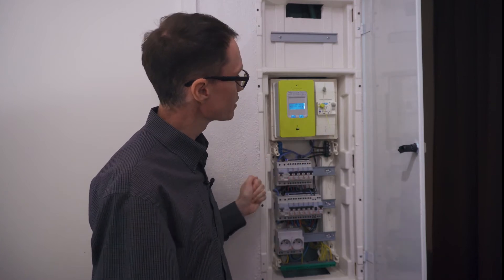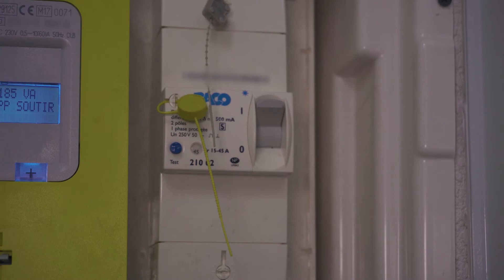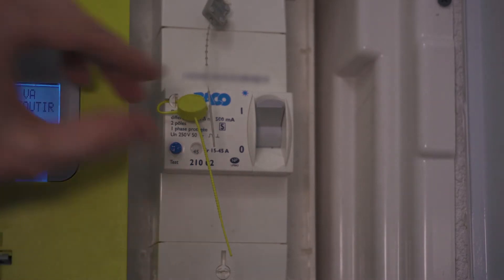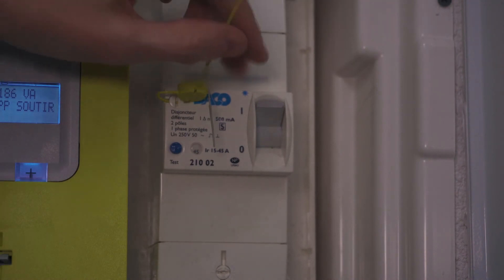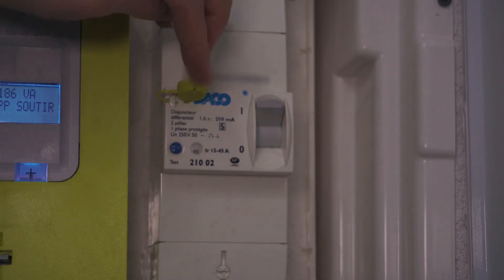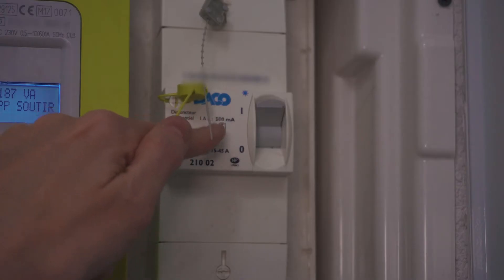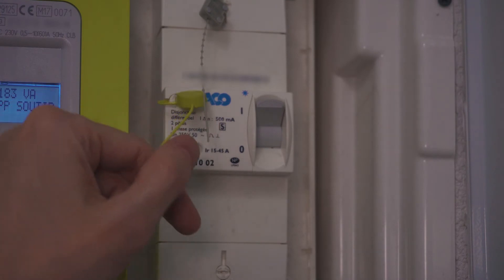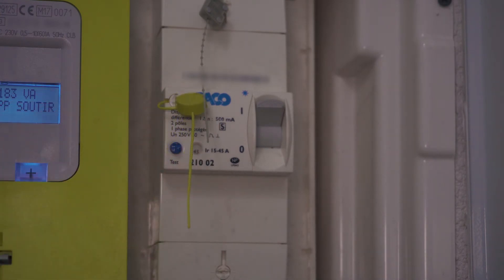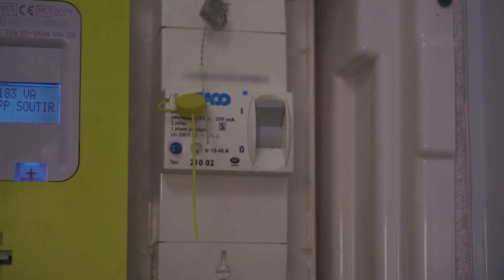That connection isn't really apparent here, but it's there. If I were to flip this switch, it would turn off power to the entire unit, so I'm not going to do that. This switch has the ability to turn itself off if it detects a differential of power between the hot and the neutral — it's labeled 500mA, meaning if it detects a greater than 500mA difference between hot and neutral, it automatically switches off as a safety feature.